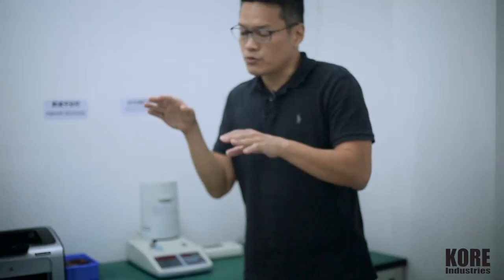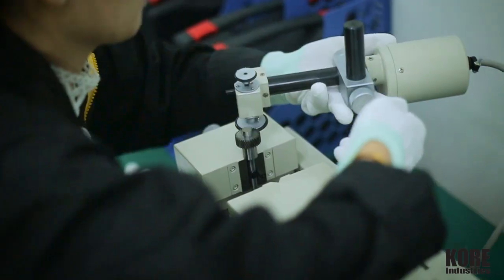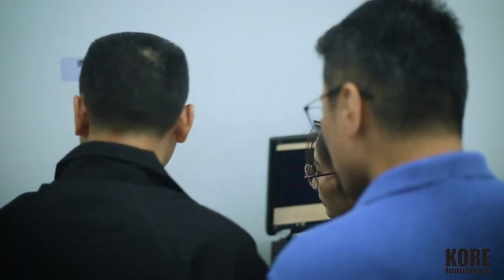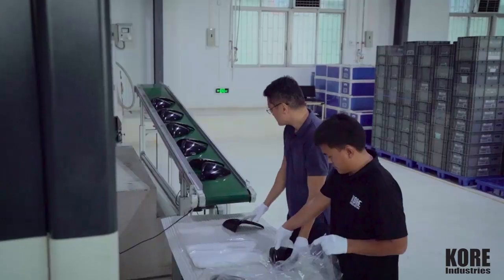So with that consistency in the tooling, the material, and the hardware, and a great QC person and great team — we know we've got you when it comes to good parts.